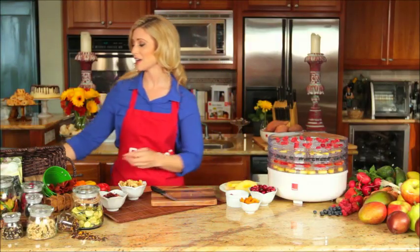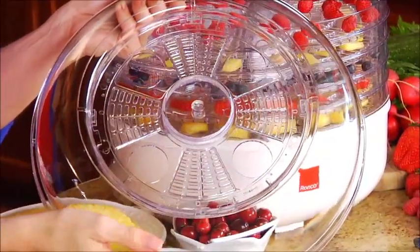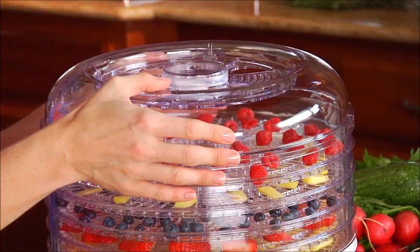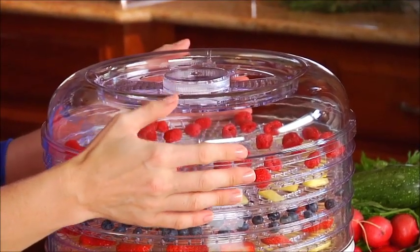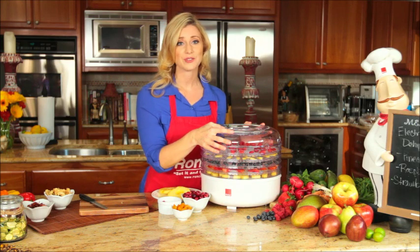The Ronco food dehydrator has two adjustable vents on the lid. These vents allow enough circulation to properly dehydrate food. The Ronco food dehydrator is also quiet, so you don't have to worry about a constant noise in your kitchen.